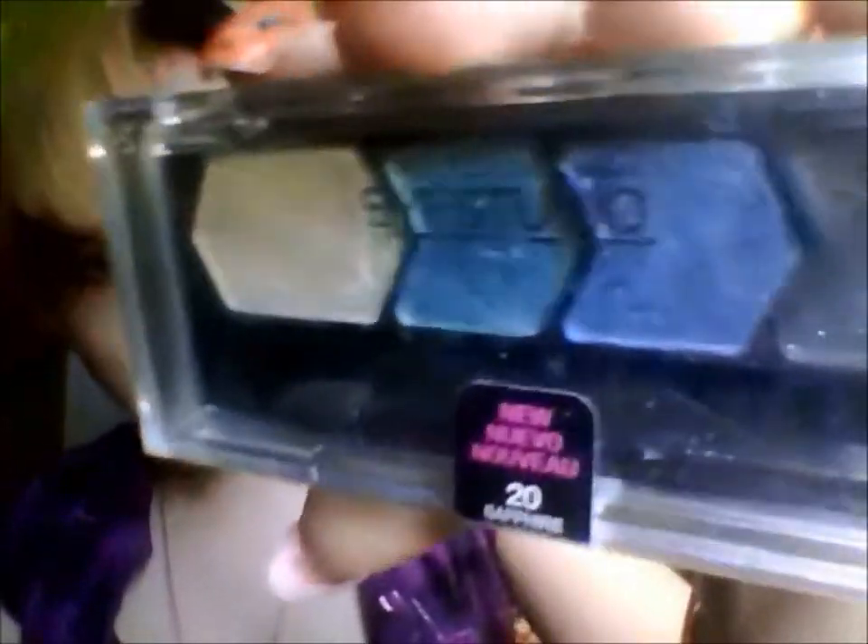This is Maybelline. My ex-boyfriend got this for me. I'm gonna use the blue. That's the blue right there. And then I'm gonna put that exactly where I put the purple — I guess I'm just gonna put it directly in my crease, but not all over the purple, just in the crease.